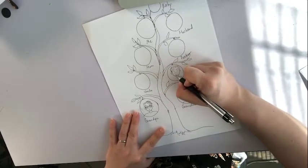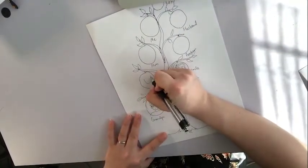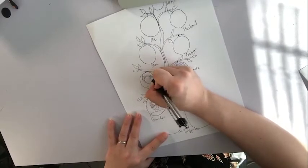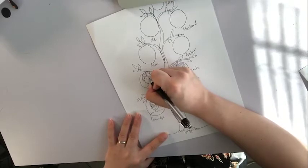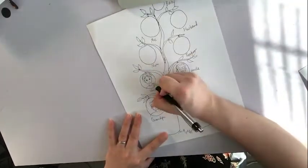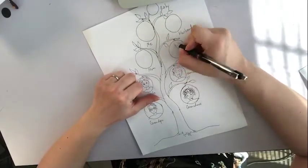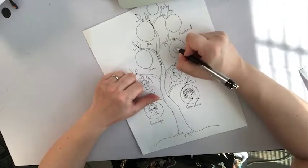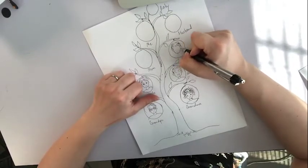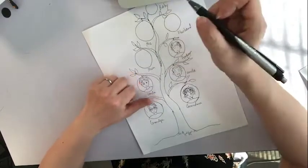He likes to laugh. And another uncle — smooth hair. And then father. And mother.